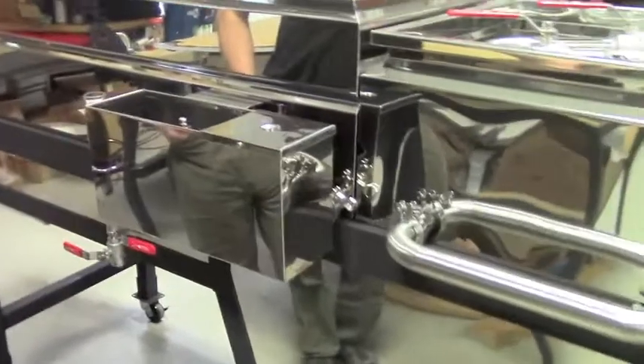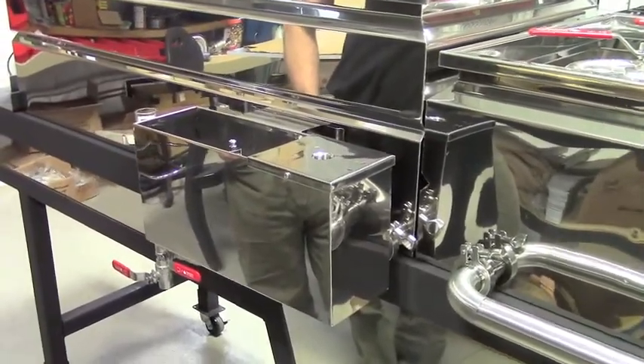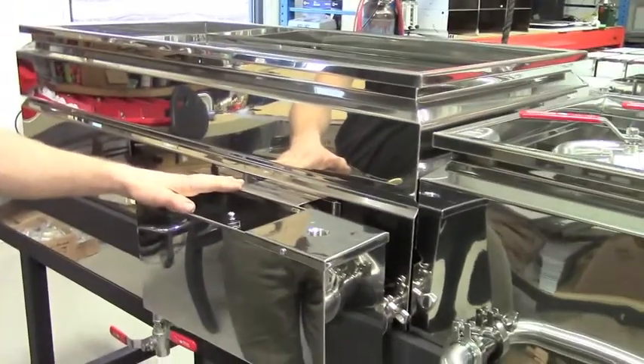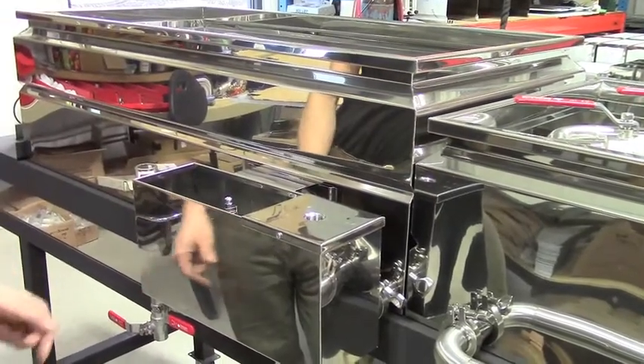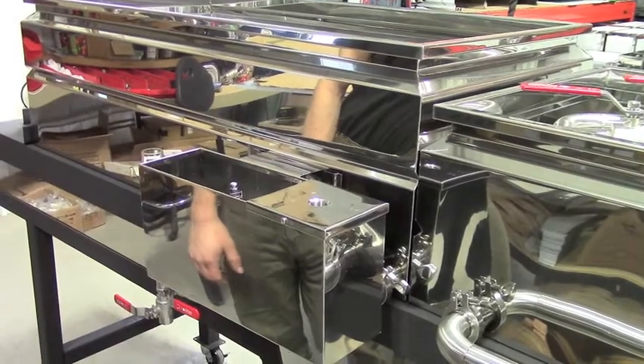Jim, tell us what is a float box? The float box, such as the one on the silver plate evaporator, is the device that monitors the liquid level in your pans. On a drop flue there is only one float box. It's adjustable — it sets the liquid level of your sap in your pan.